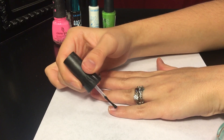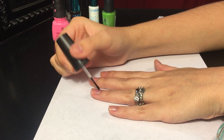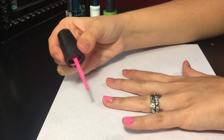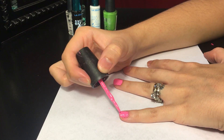Start by lotioning your hands, then applying a sticky base coat. Then you can go ahead and take a pink — I'm using this Shocking Pink by China Glaze. Go ahead and apply two coats of pink or red, whichever you prefer, and then let them dry.